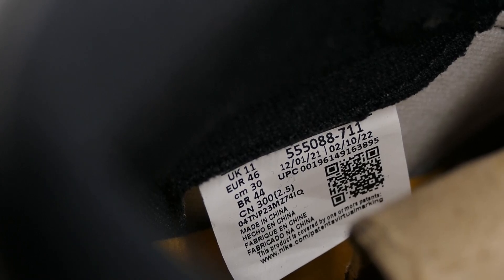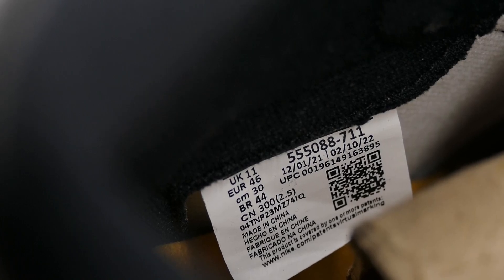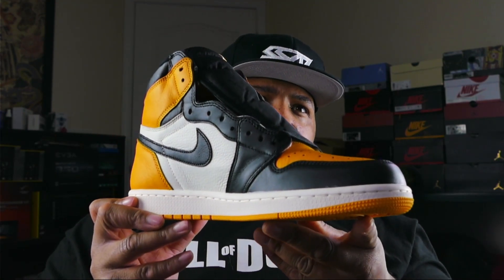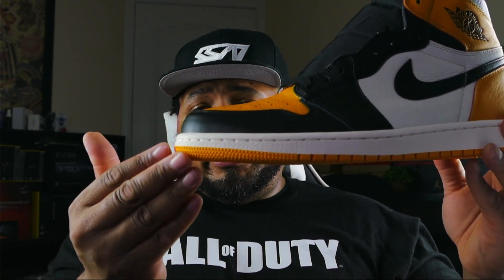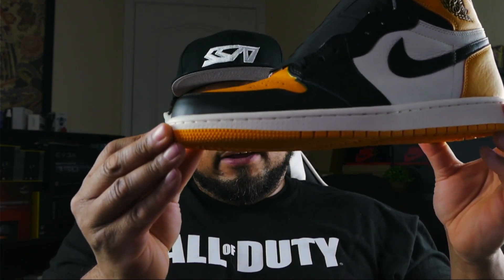We're going to look at the production date tag on the inside of the shoe. It does state 12/01/21 and 2/10/22, so this is the newest production date. It does come laced up with black laces and also provides you with two other laces. Here's a look at the other shoe — nice quality. I'm going to show you this toe box, and not to sugar coat it — this shape of the toe box I think is pretty good. It does have a little box to it.